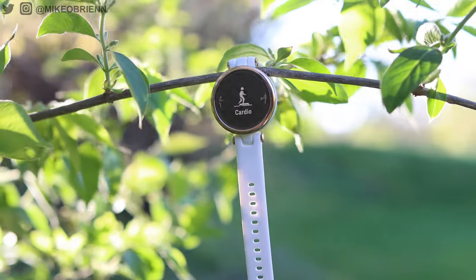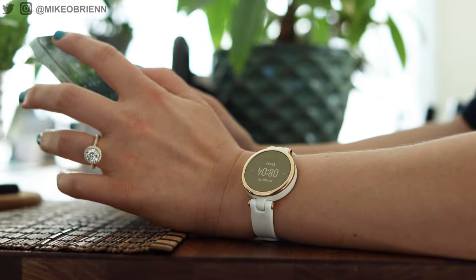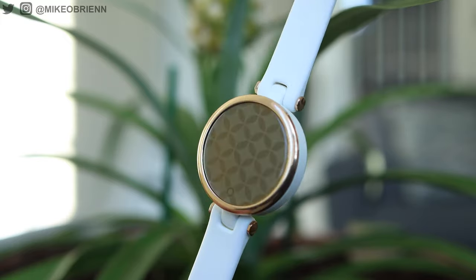Welcome back to the channel. What we have right here is the brand new Garmin Lily, which is a smartwatch developed by Garmin, bringing all of the same traditional Garmin health tracking and also offering a new and very different aesthetic.